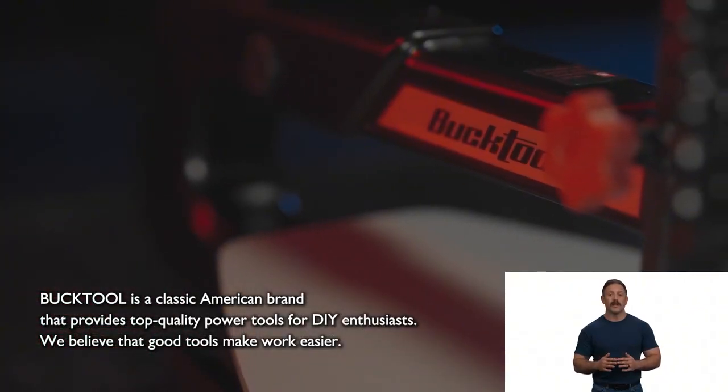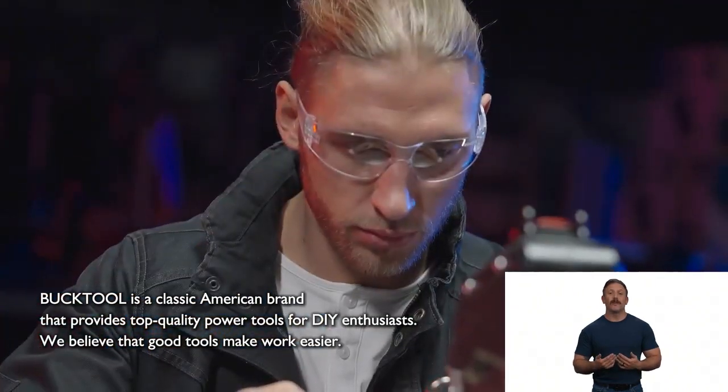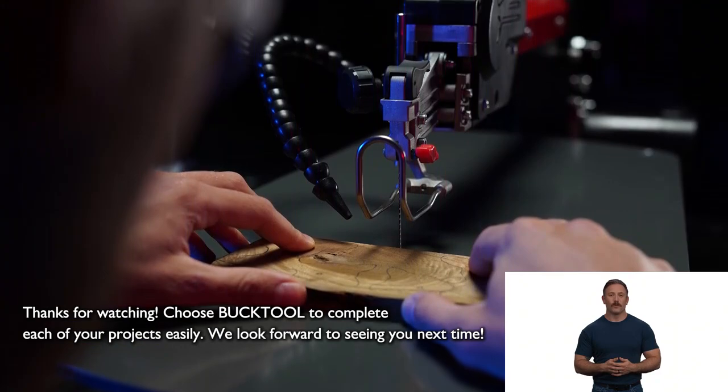BuckTool is a classic American brand that provides top quality power tools for DIY enthusiasts. We believe that good tools make work easier. Thanks for watching! Choose BuckTool to complete each of your projects easily. We look forward to seeing you next time!